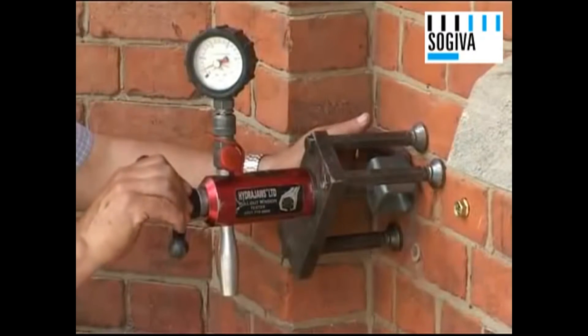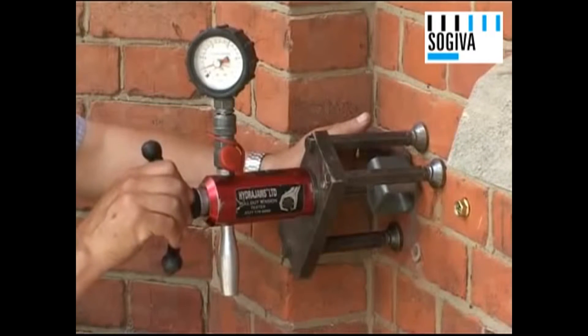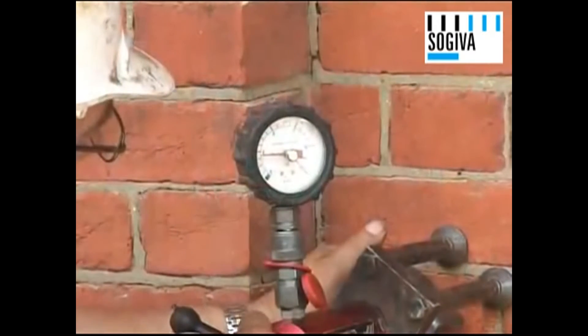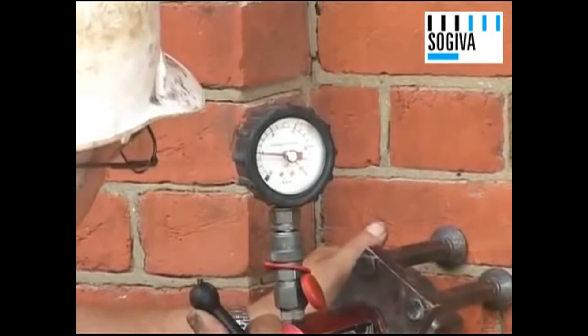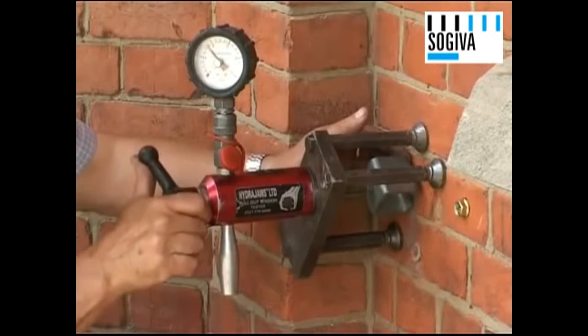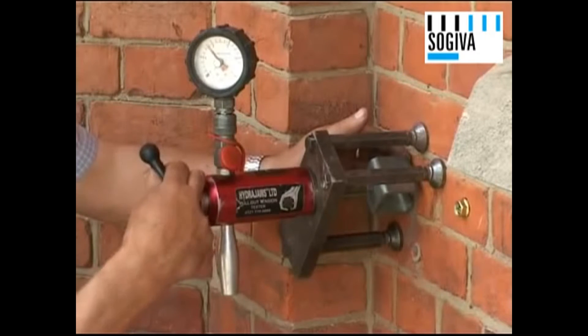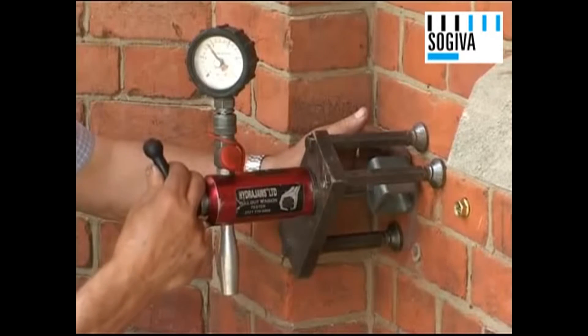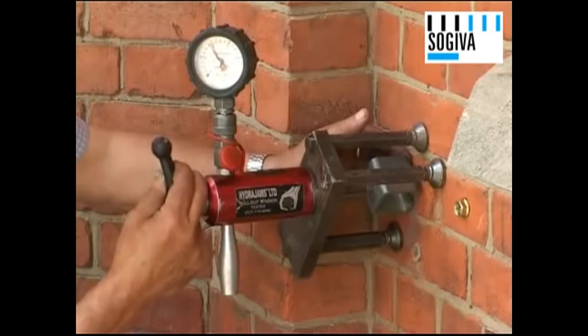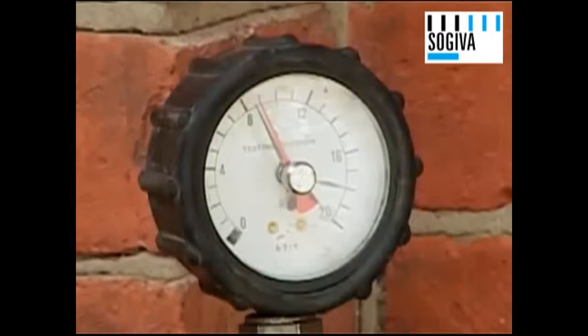Once the test rig is correctly set over the bolt, the test load can be slowly applied. The engineer has now achieved a load of 4 kN and carries on until he achieves 8 kN. He decides to end the test at this load point as it already conclusively illustrates the capacity of the resin anchor, and any further loading will only stress the brickwork and cause unnecessary damage.